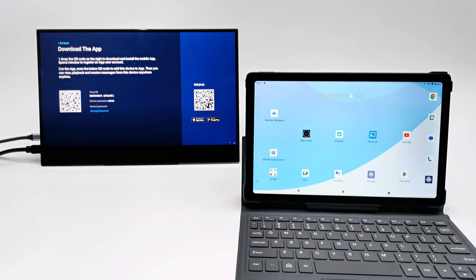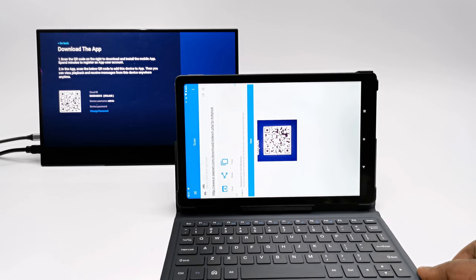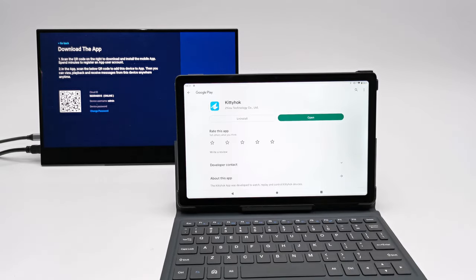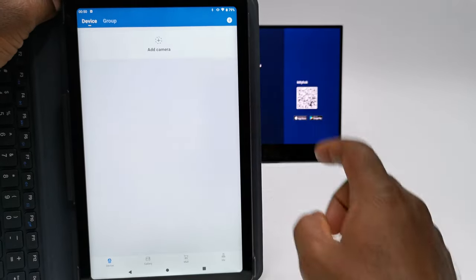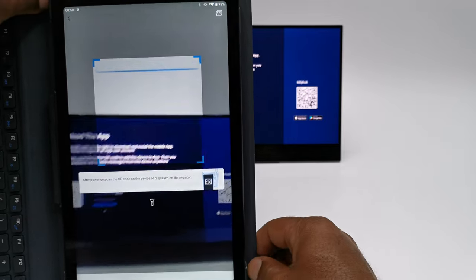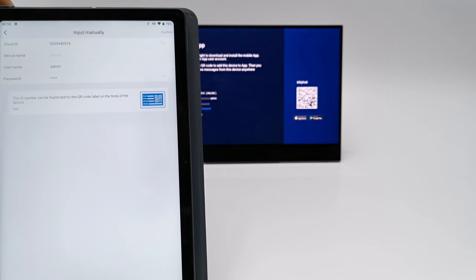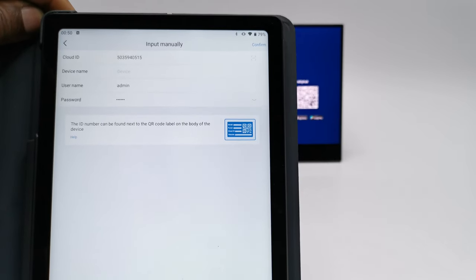The NVR can be operated using the included optical mouse via USB, or you can get even more features with their Kitty Hawk app. To install the app, during the wizard you can scan the QR code to be taken directly to the Play Store, or simply type Kitty Hawk in the Play Store. When you open the app, you will be given the option to scan the cloud ID QR code on screen to automatically configure your mobile phone or tablet to remotely access your cameras. You will then be given the option to set a username and password to log into the NVR configuration area.